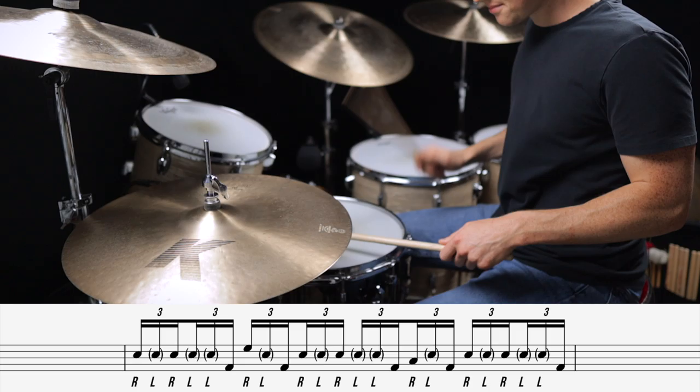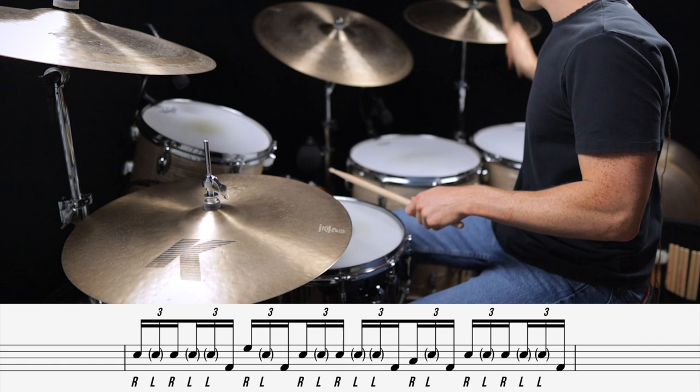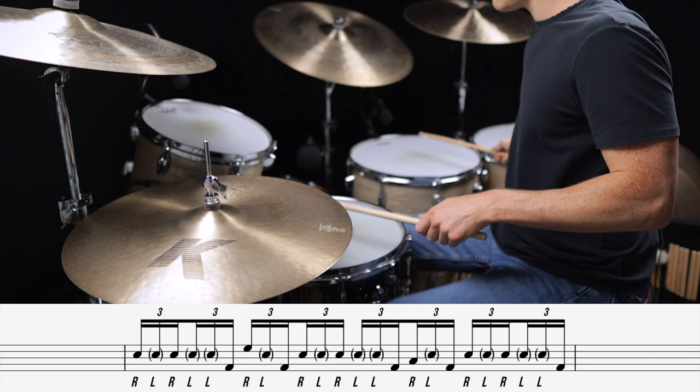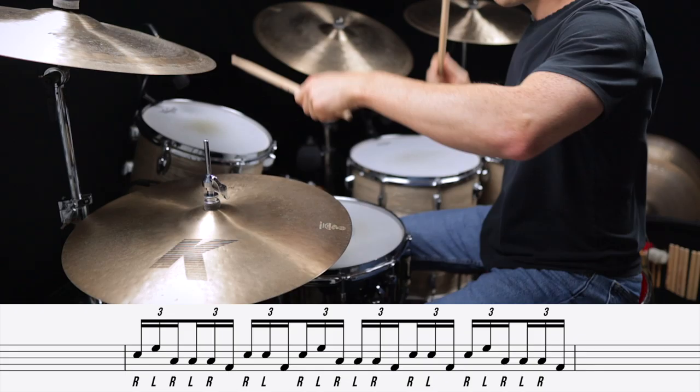Fill seven uses a really common triplet lick that lets you play really fast across the drums. And finally, let's bring it home with a really simple but powerful alternating triplet pattern. Here's fill number eight.